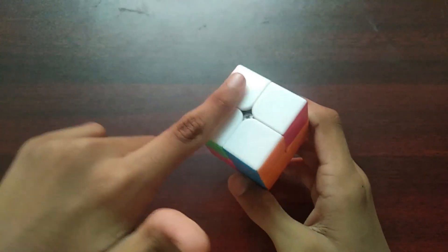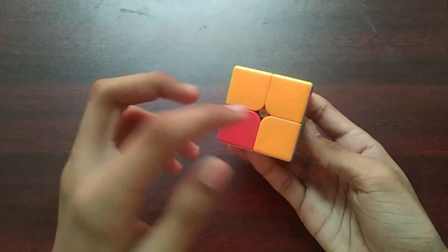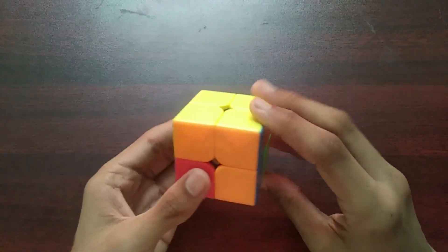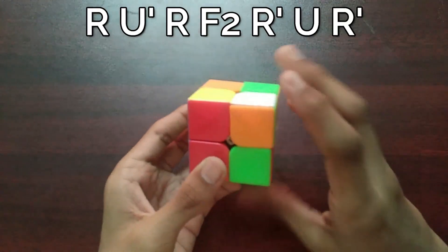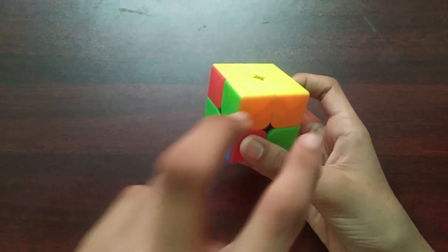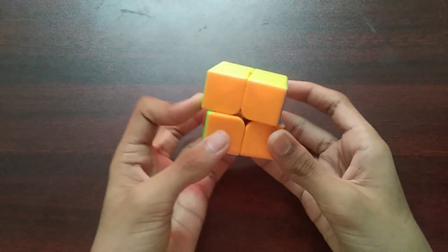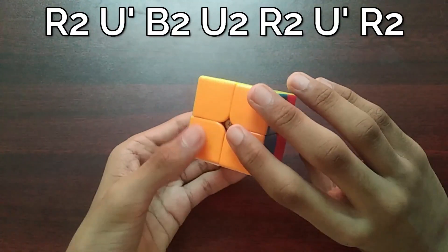Once you are done with the first layer and the second layer, we do another set of algorithms to permute all the pieces between the two colors. The first case is when you have only one bar and no bars in the rest — do the algorithm like this. For the next case, when you have a bar in one layer and again a bar in another layer, place both bars together facing you and do this algorithm.